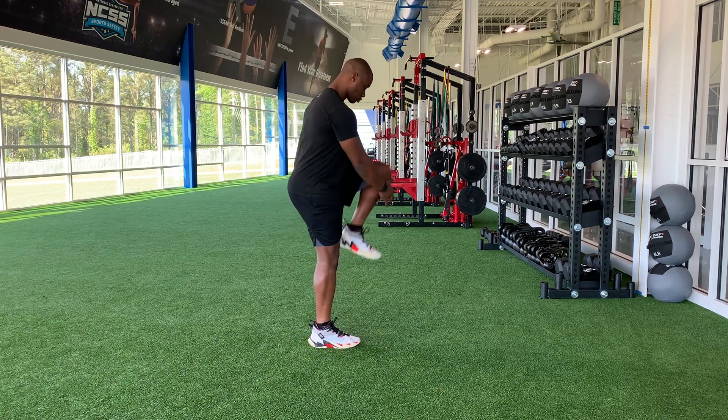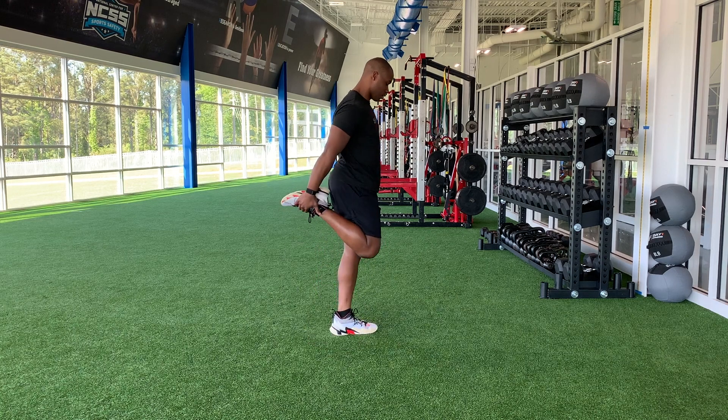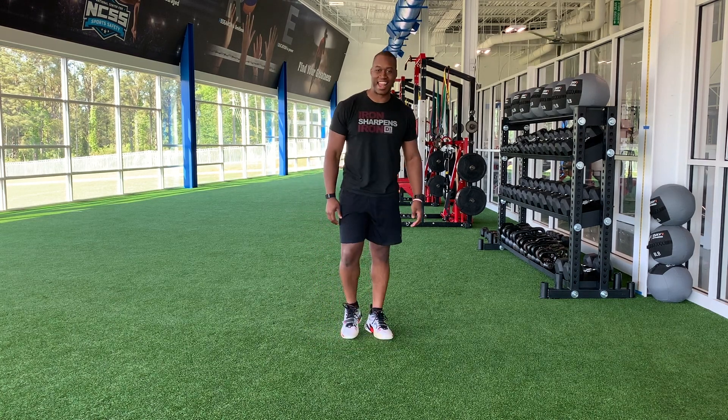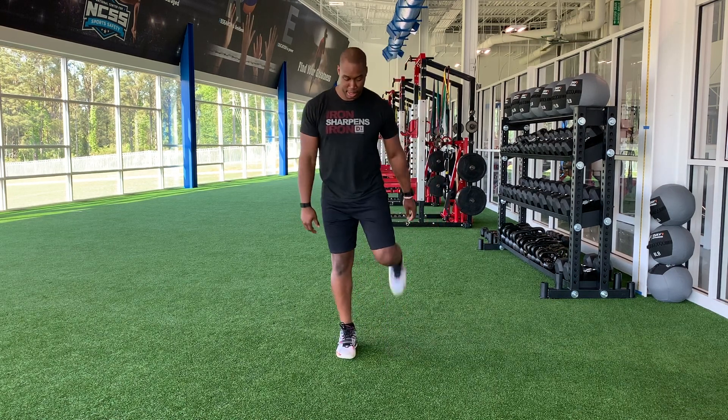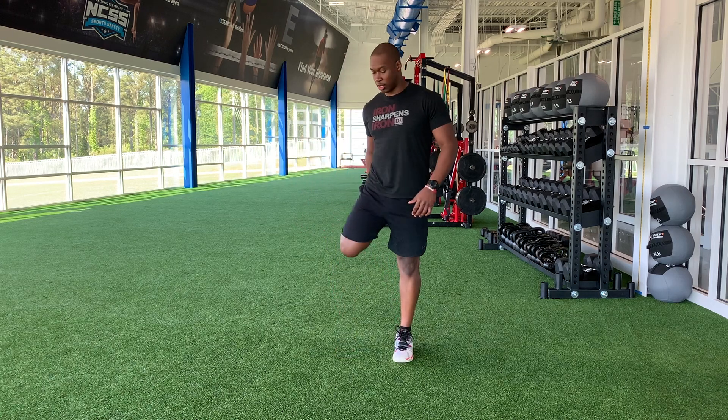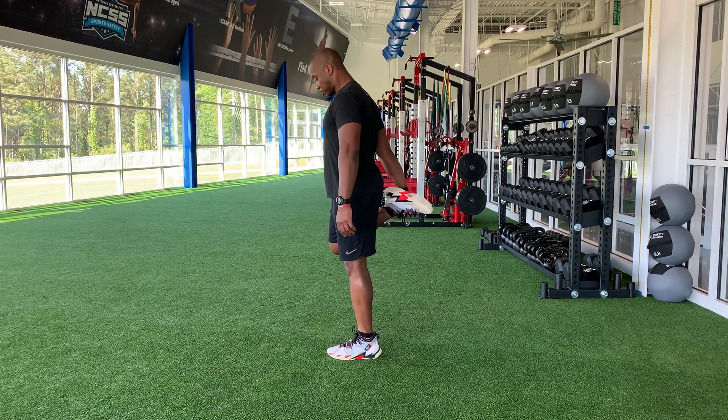We're going into a quad stretch. And go. Light quad. Half quad, half quad. Keep them nice and light. As we warm up, we got 10 seconds. Body should move a little better. There we go. We got five seconds.